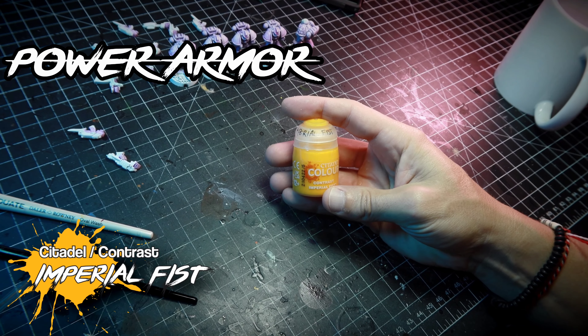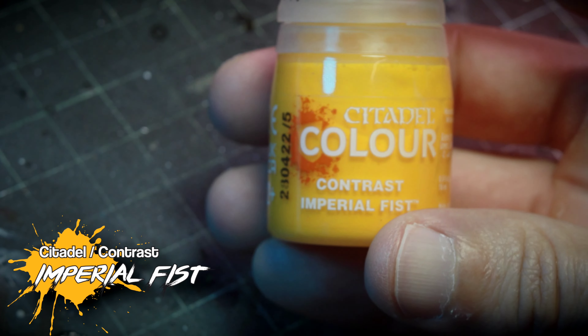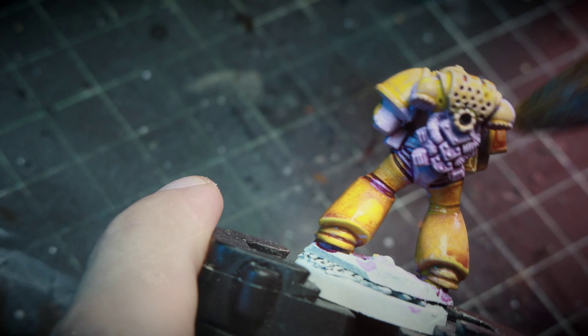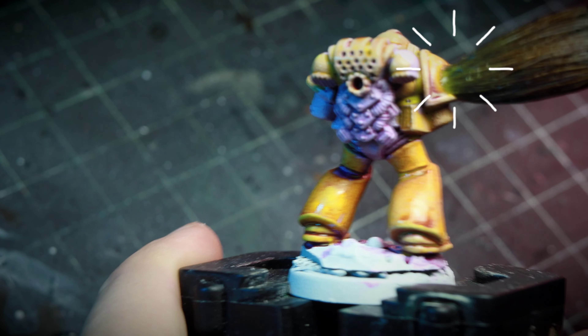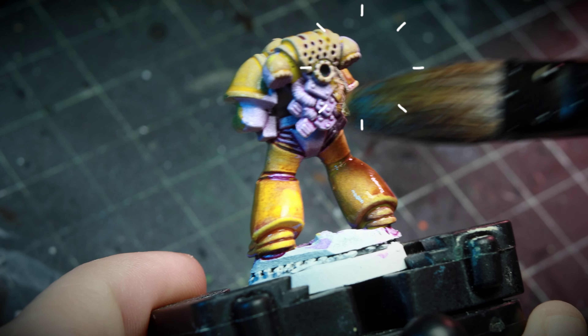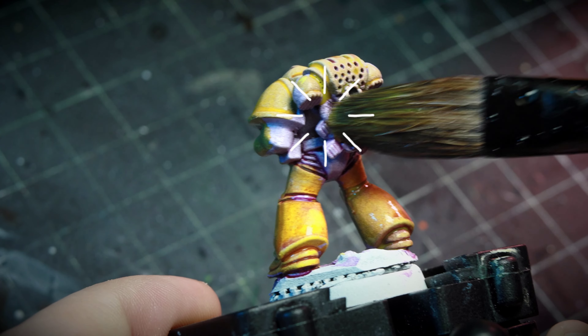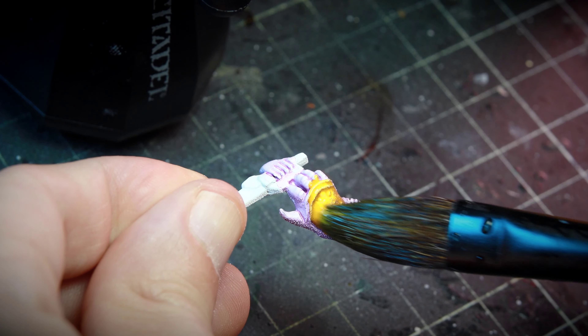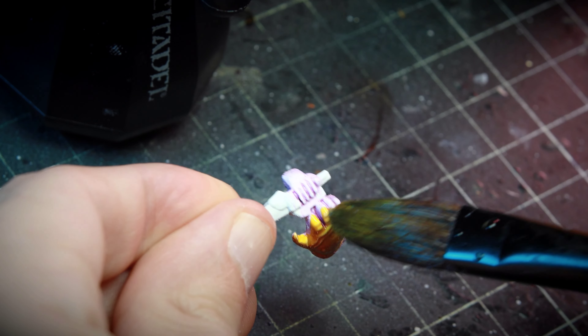I let that mixture dry very well, then we move onto painting the yellow with Contrast Imperial Fists. Notice that I'm using, once again, a very big brush — because the more paint we put down with contrast, the less brush work we want to do. Otherwise we're going to have streaks all over flat surfaces like the ones on the Power Armor. So the bigger the brush, the better the paint job is going to look.